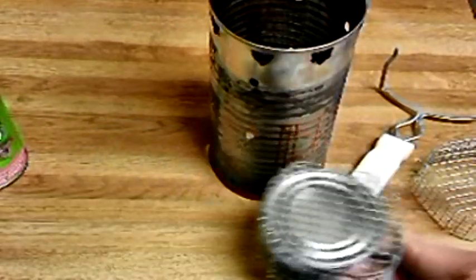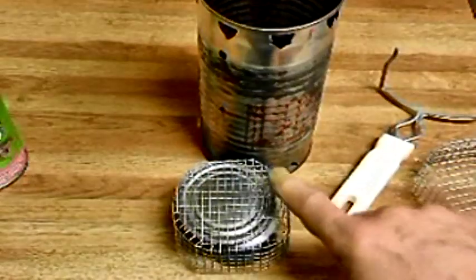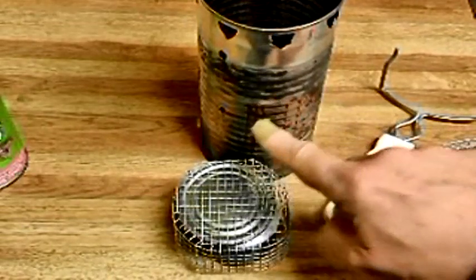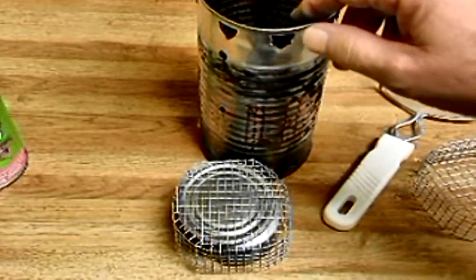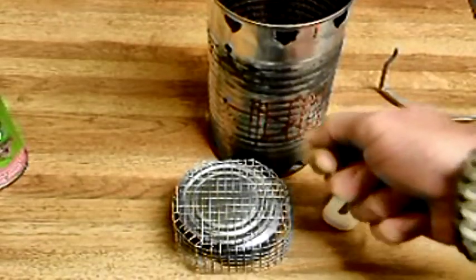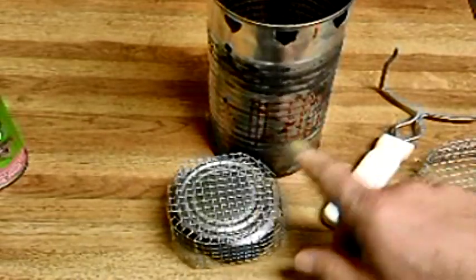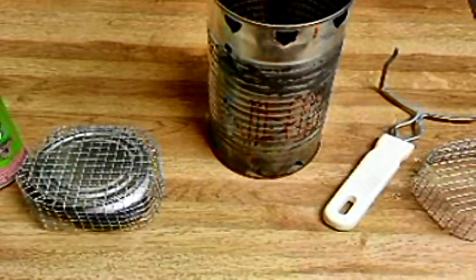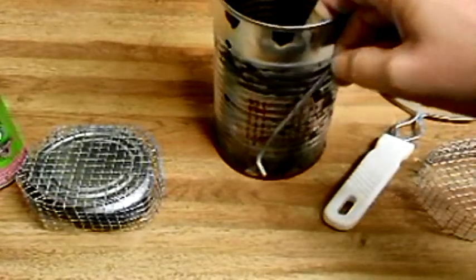If I have the stove turned the other way, it puts it right at the level of this opening I'm going to cut in the side. I'll use my Dremel tool when I get a place to do the work. That way I can stick a lighter in there or strike steel into it, get the primer pan going, and get the fire going inside at a good level.